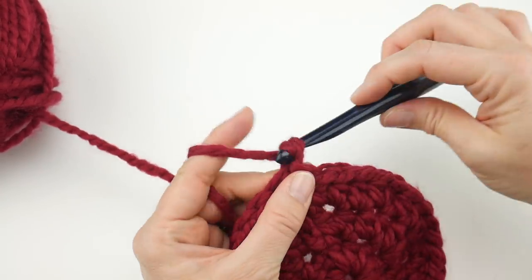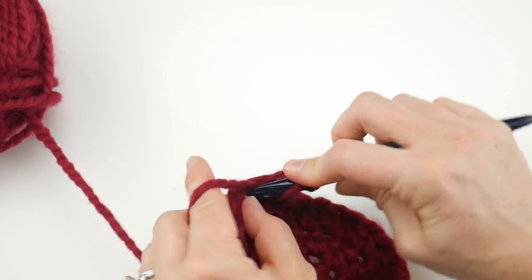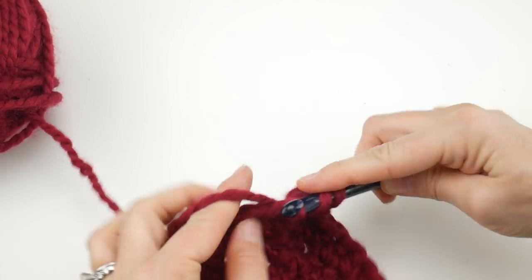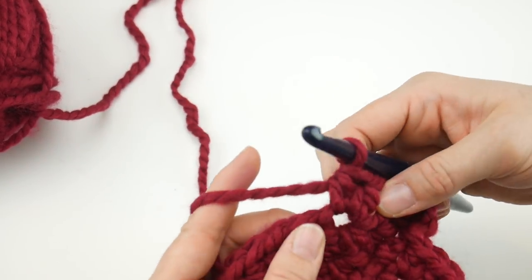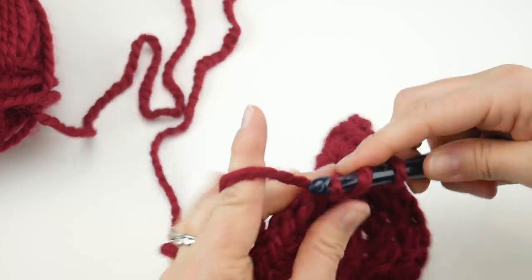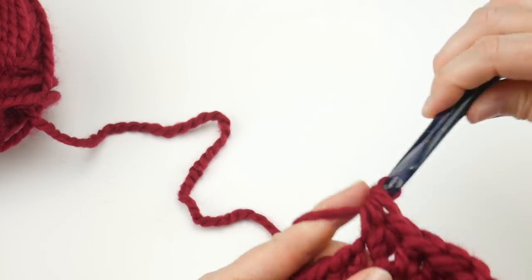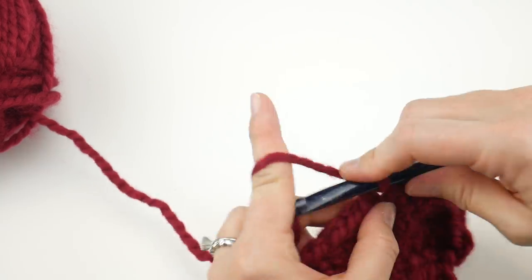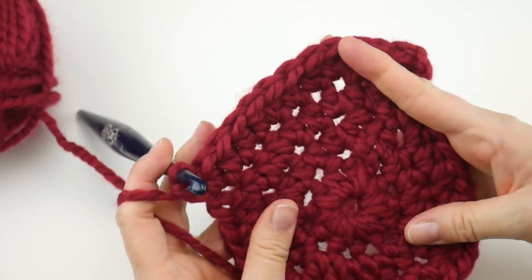For round four, chain two. Work one half double crochet into the first stitch, one into the next stitch, then two half double crochets into the next stitch. The sequence for this round is one, one, two — all the way around. Continue: one HDC in the next stitch, one HDC in the next stitch, two HDC in the next stitch. Keep doing that all the way around and rejoin at the end of round four.